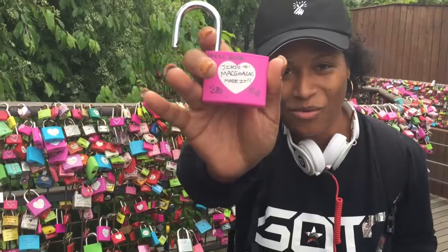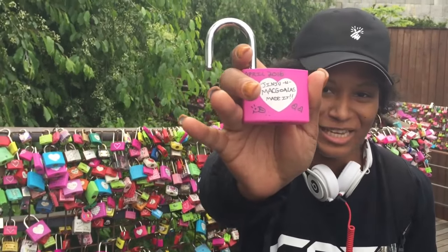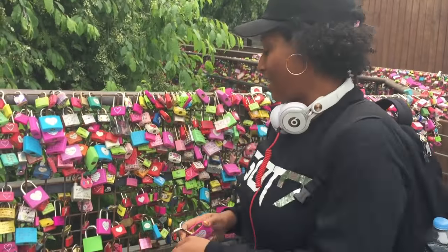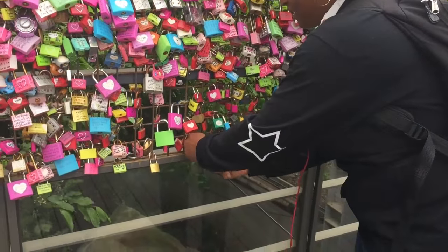I didn't order the lock I wanted but this one is just as good — read what it says. McWallis. We totally made it — I found a clean spot amongst all the other ones.